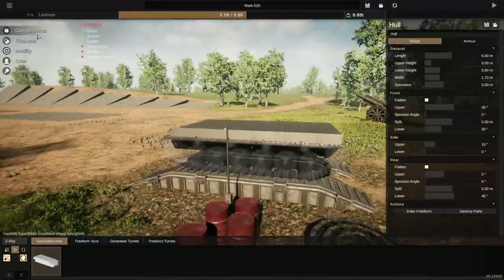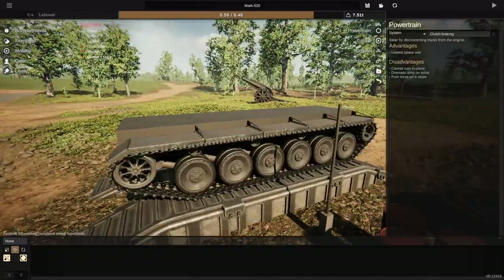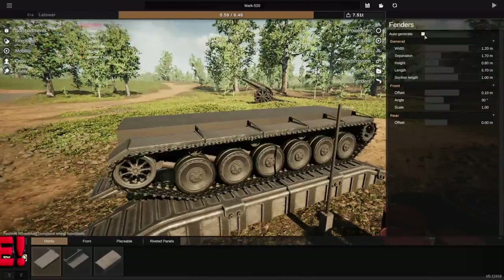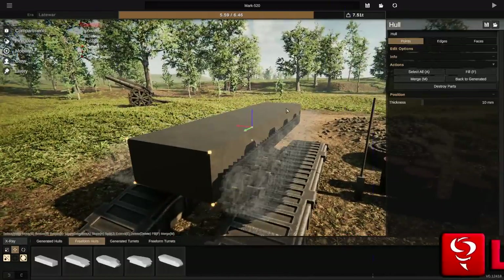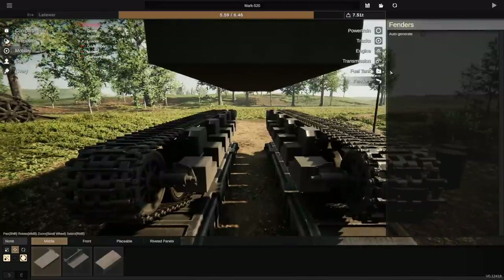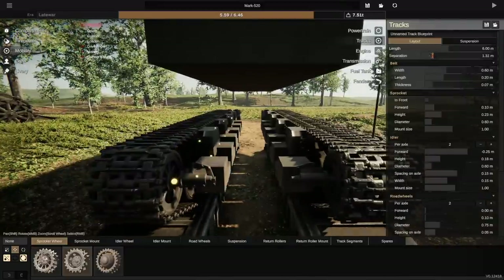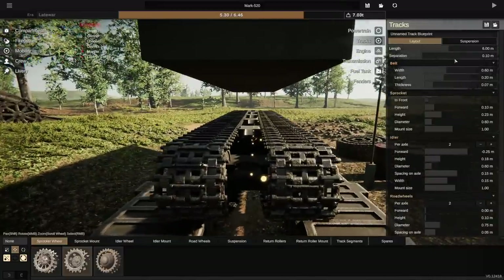Okie dokie. So straight away, we're going to do the exact same thing we do with everything else. We're going to go ahead and get rid of that, and get rid of this. There we go — the fenders are gone. Then, what we're going to do is go to Compartments, select everything, lift it up out of the way, and then we're going to work on the mobility. Essentially, with the tracks, the separation is going to have to come inwards, just like so. I can't actually make it less than that, which is kind of annoying.